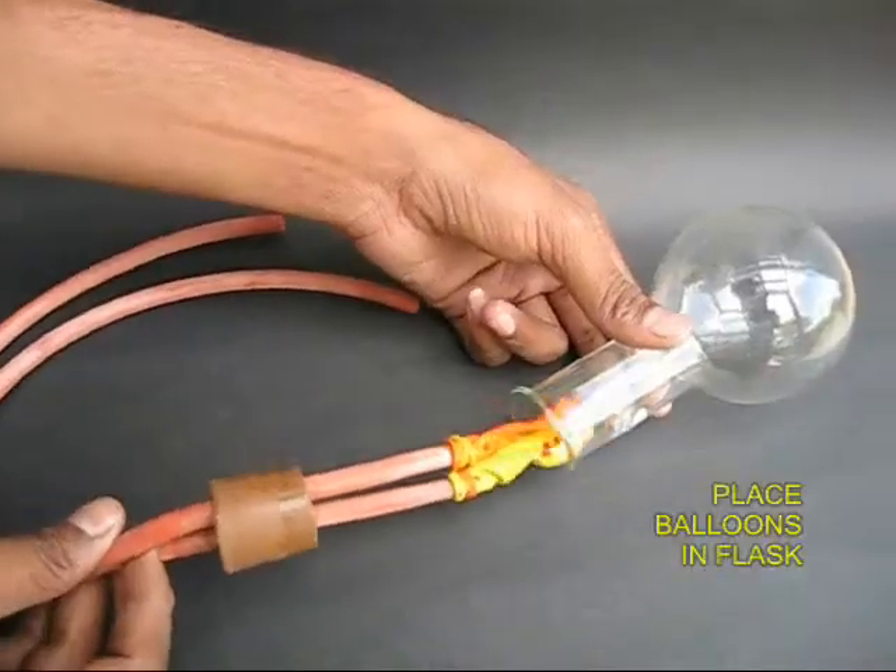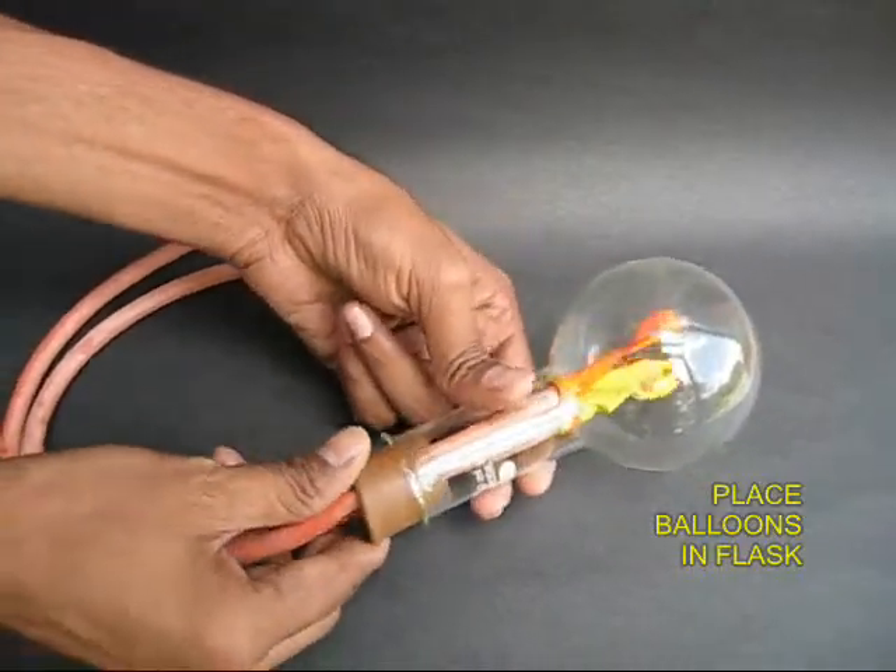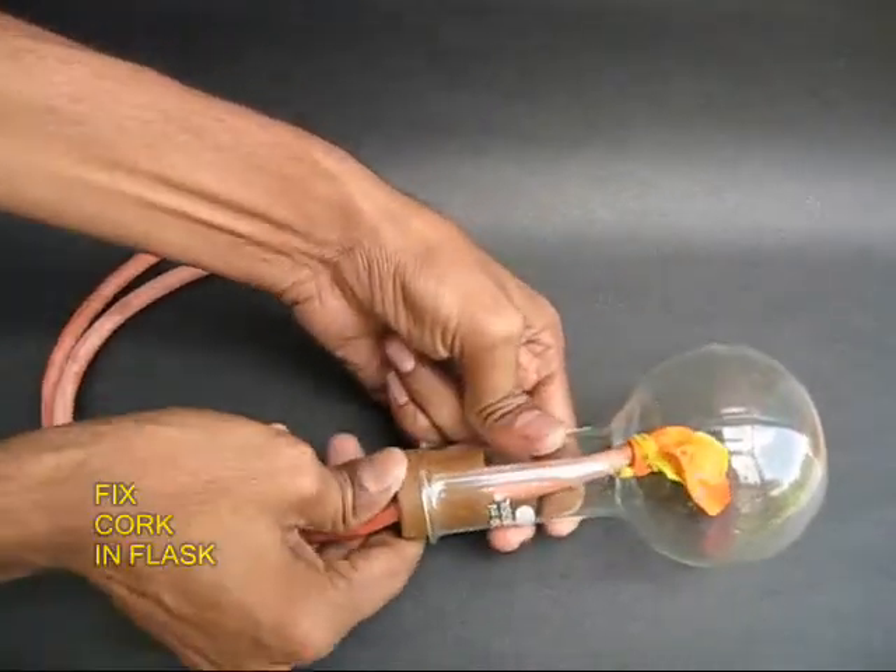Now insert both these balloons into a round bottom flask, then fix the cork and tighten it.